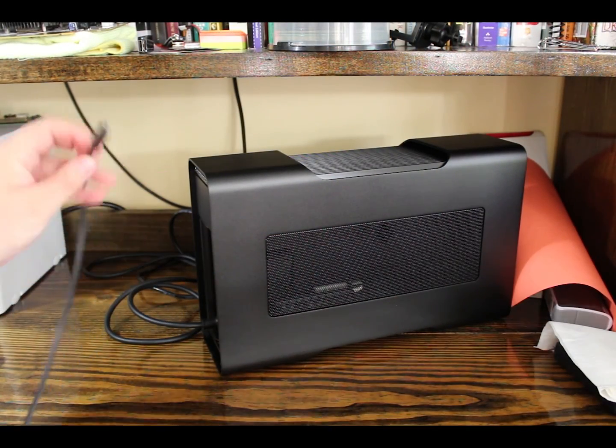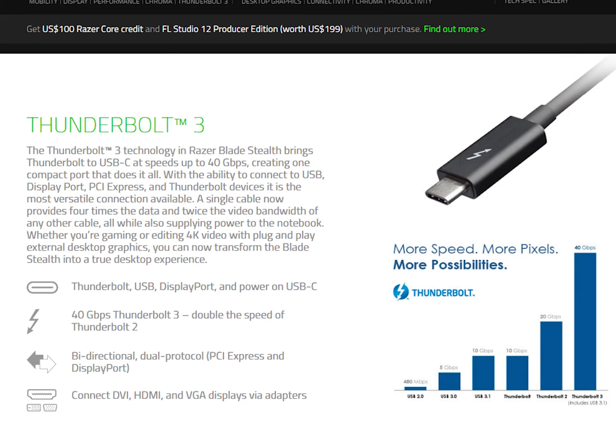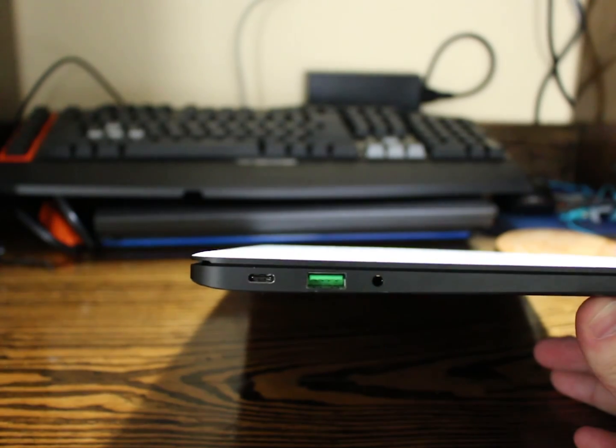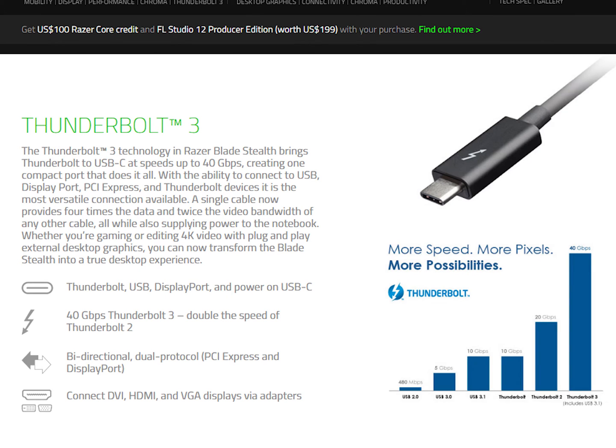Moving on to the cable that connects the Razer Core to your laptop — it is a USB Type-C cable based on Thunderbolt 3. Now there are many laptops out there, and even cell phones at this point, that are USB Type-C as far as the port is concerned, but the actual technology inside that it's based on is USB 3.1. The USB 3.1 connection is much slower than Thunderbolt 3 and would not be able to support the data speed requirements for an external GPU. So you'll need to check your laptop specifications to see if it is a USB Type-C port and whether or not it is based on the Thunderbolt 3 connection.